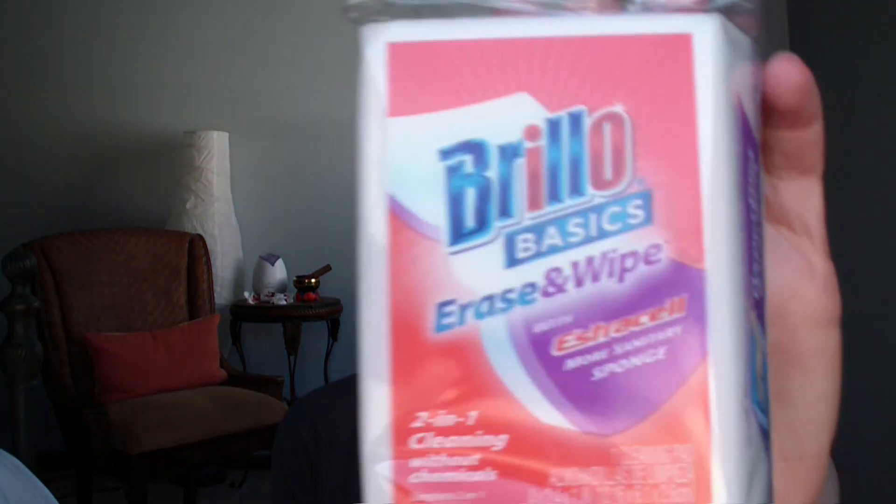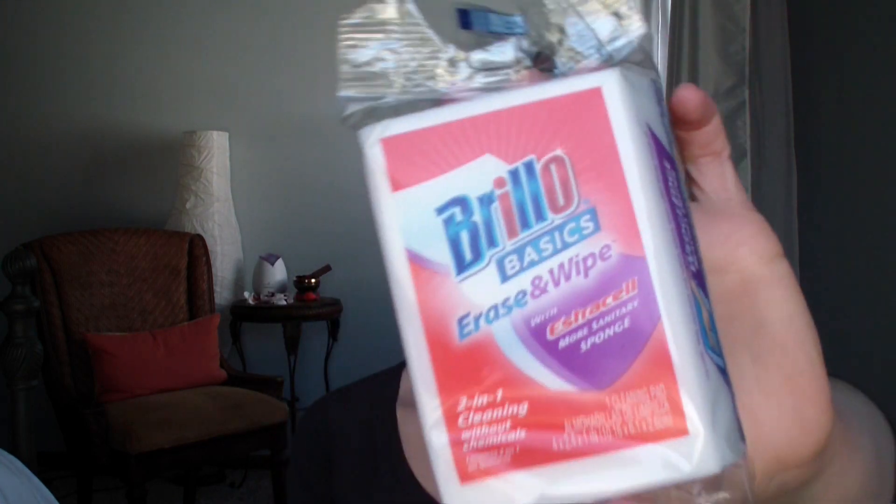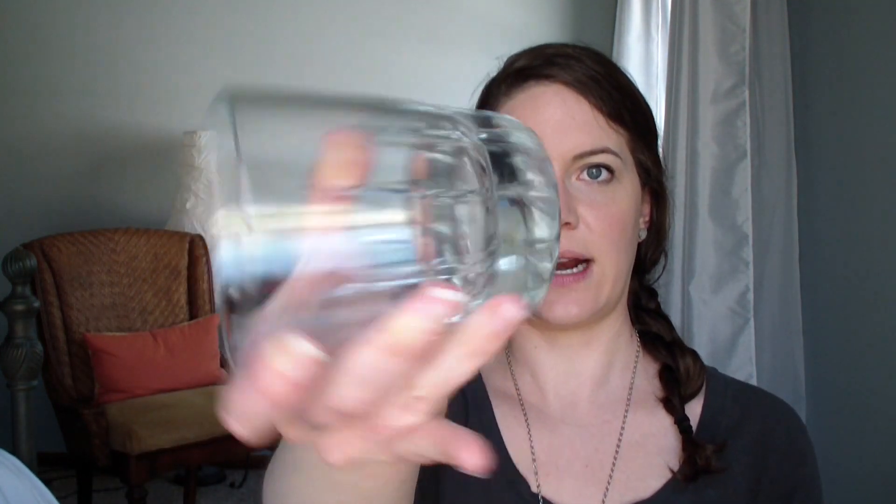I also got the Brillo version of a magic eraser, which I thought would be a nice addition to my cleaning supplies. And I got a glass for my husband - he likes to have a glass at his bathroom sink, so I picked this one up for him.